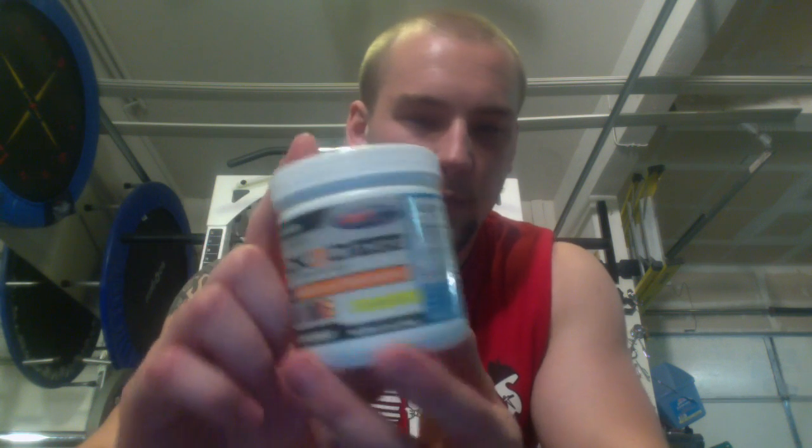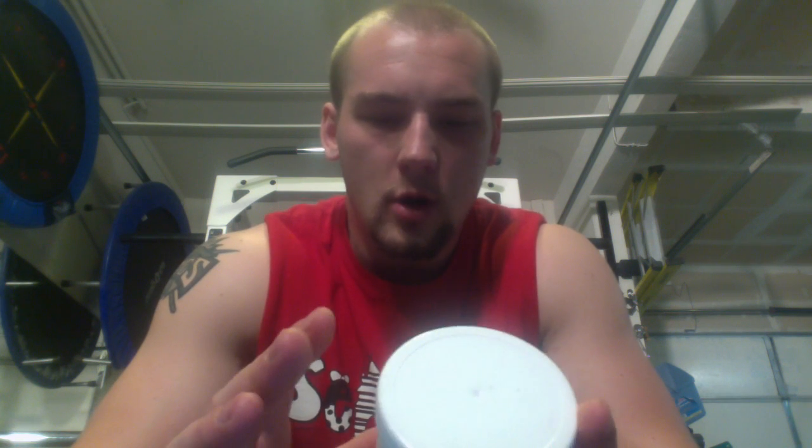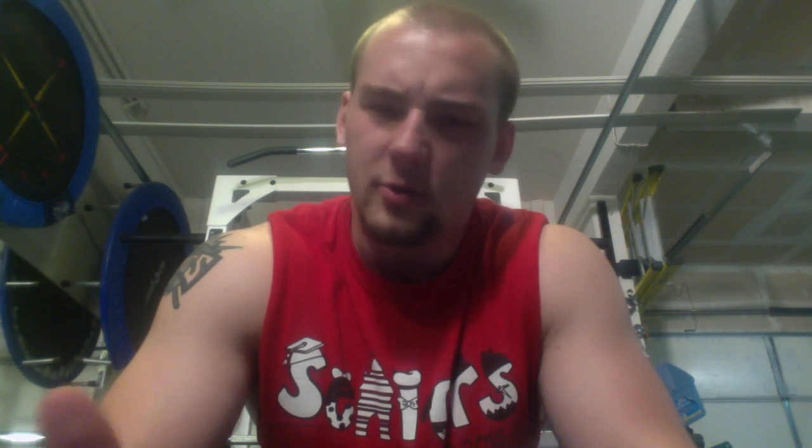As far as the serving size and servings, there's 40 scoops in here. Most of us are going to be double scooping this, as the stimulant content is only about 100 milligrams of caffeine and a tiny bit of Norco line — which is actually higenamine, another common stimulant in pre-workouts.